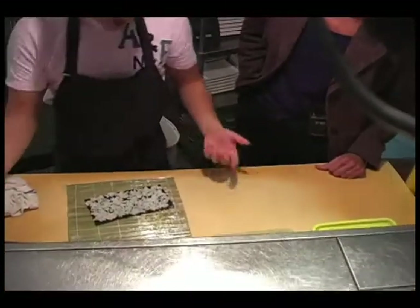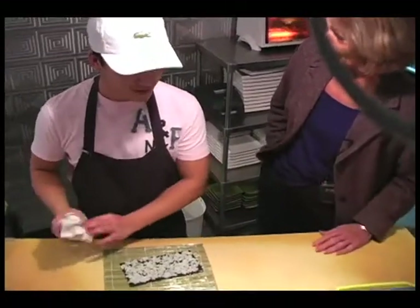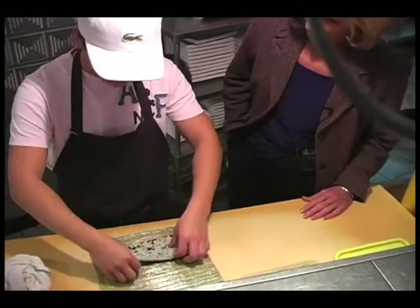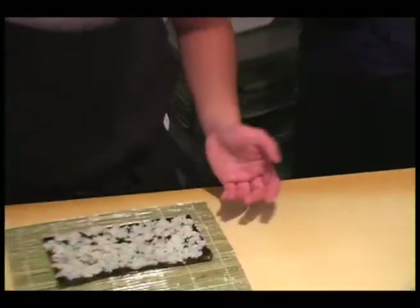How long have you been doing this? I've been doing this for eight and a half years now. And I put a little bit of sesame over it. Is that sesame seed or crushed sesame? Just sesame seed.